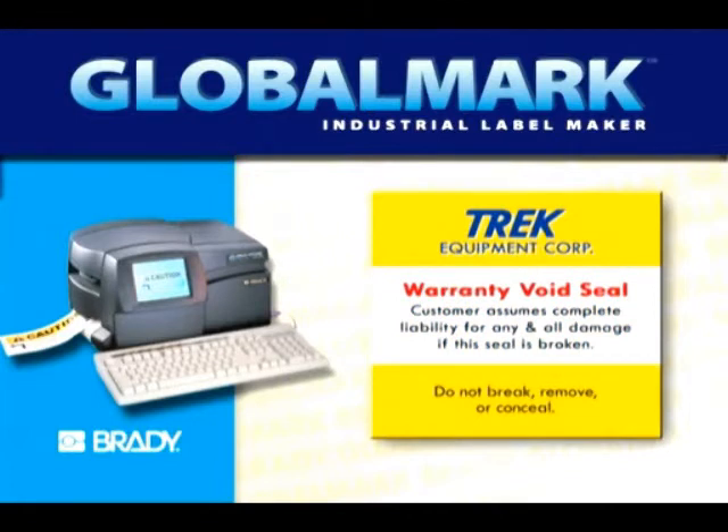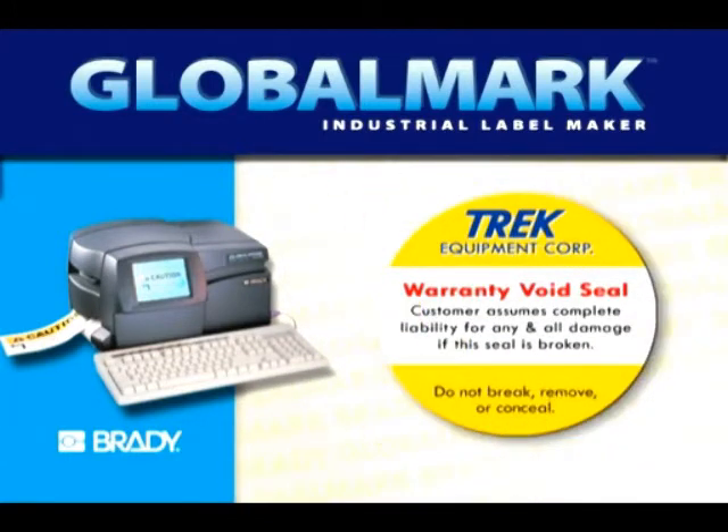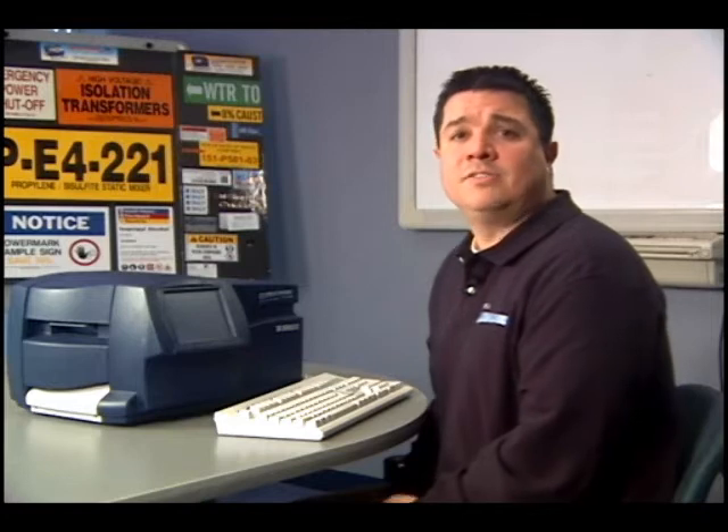And the multicolor and cut version. This will allow you to print multiple print colors on one background, as well as die cut shapes and characters. All three Brady Globalmark printers will allow you to print on tapes ranging in size from a half inch up to four inches in width.